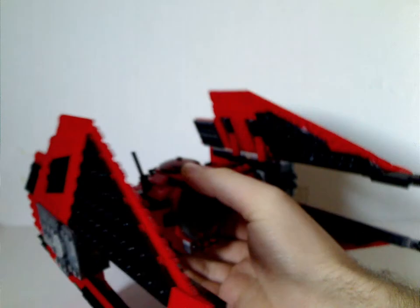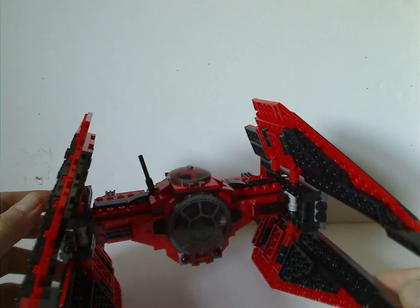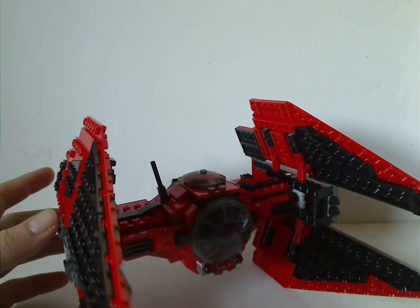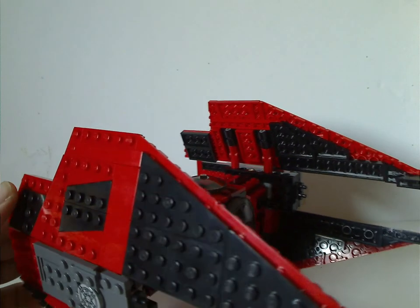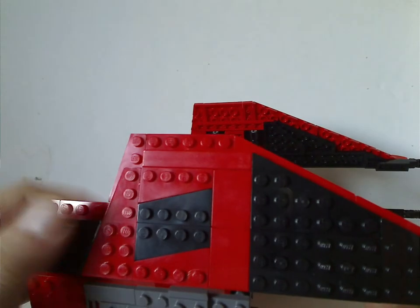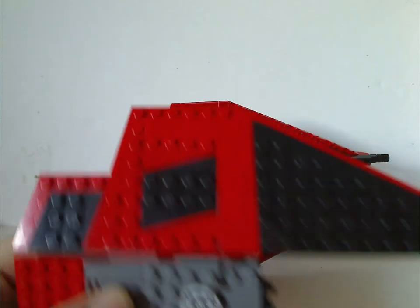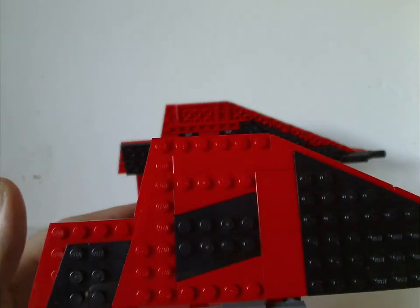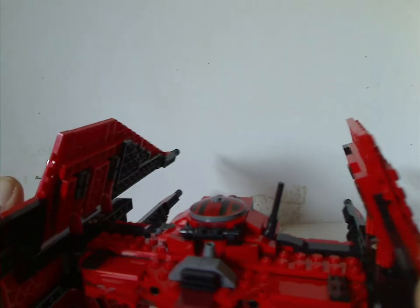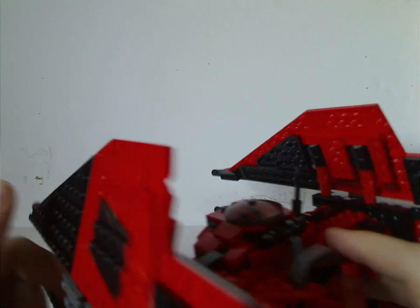Now on to Major Von Rags' TIE Fighter itself — or at first glance, a bit more like a TIE Interceptor, since it appears to be kind of built like that. It has this red and black color scheme with a bit of gray to it, which is kind of expected. But the shaping of it is probably about right for a new TIE Interceptor, if they ever get to doing that.